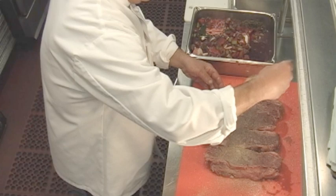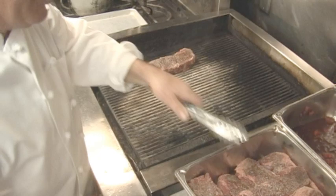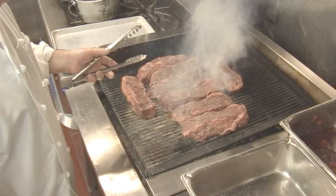We're just going to give this a good char on the outside — about a minute and a half on each side. A lot of times people will pan sear it, and that would be totally fine too, but I really like the grill flavor of the short ribs. Just a nice char like that. That's great.